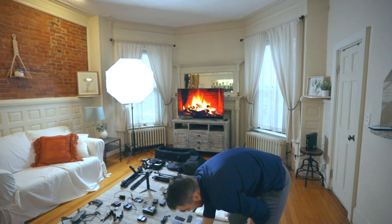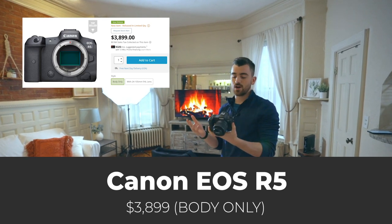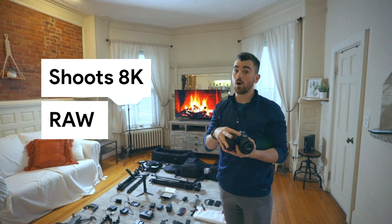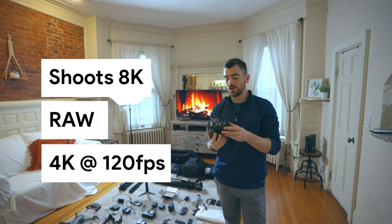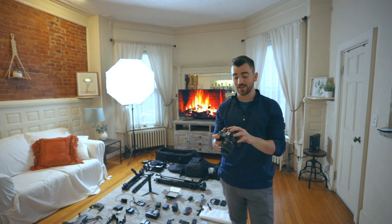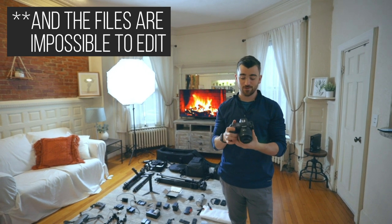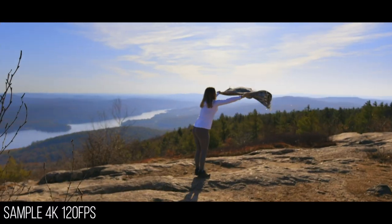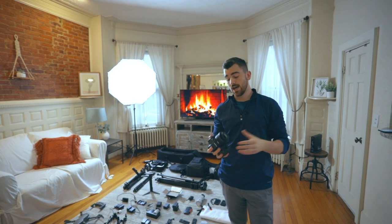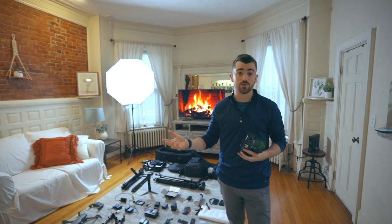After the 1DX Mark II, we're going to talk about the Canon EOS R5. This is a new camera — we just got it about a month ago — and it is more of a beast than the 1DX Mark II. It shoots 8K raw and 4K at 120 frames per second. There are very few things about this camera that aren't great, but there still are a few.